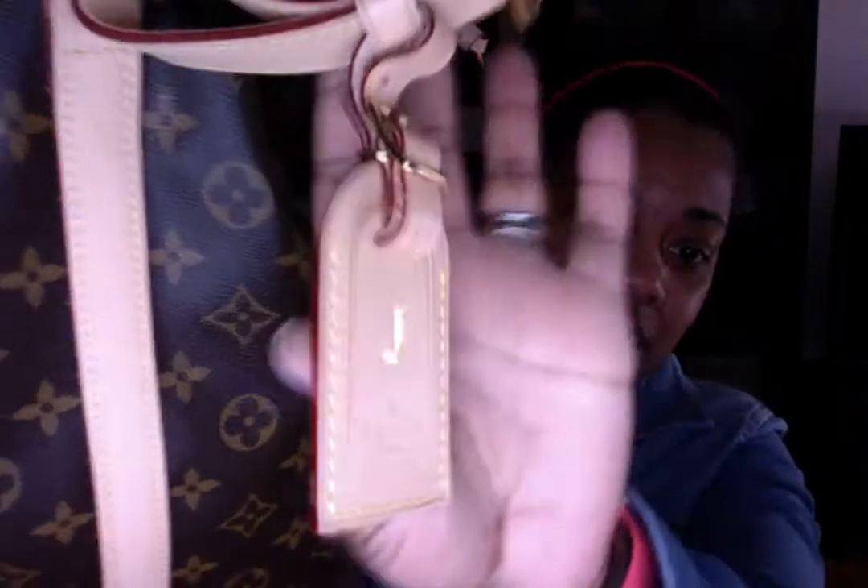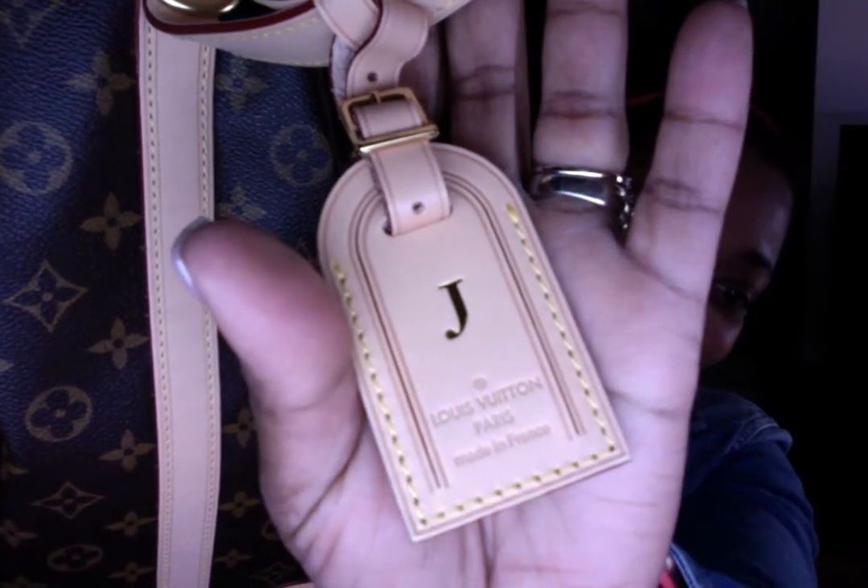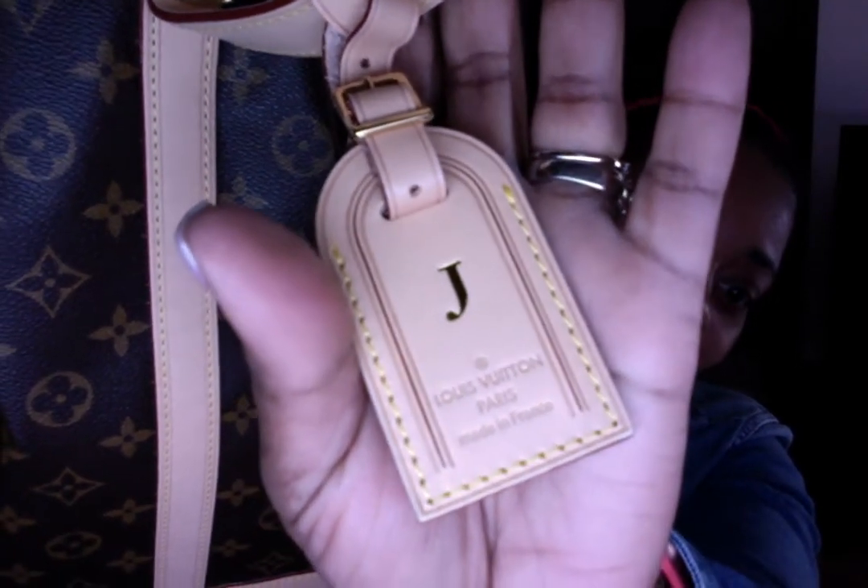I recently got a luggage tag — there it is. I got a luggage tag, Louis Vuitton Paris, made in France with the J on it. There we go! I figured out how to make the brightness go away. So there's my luggage tag.